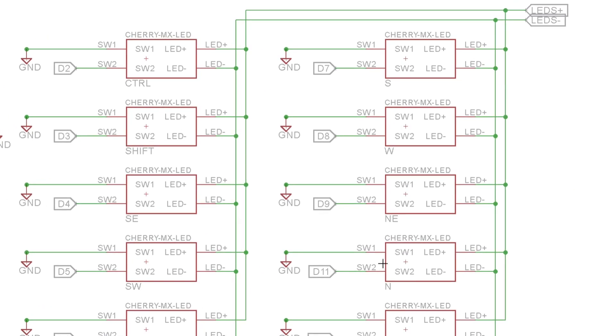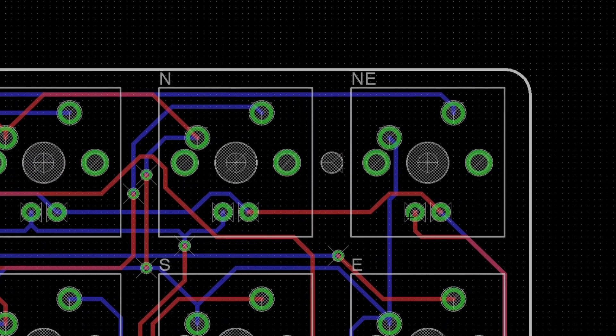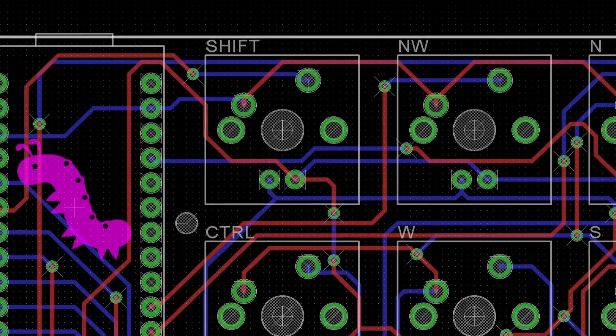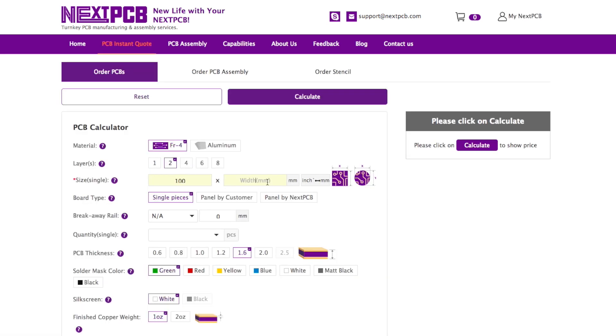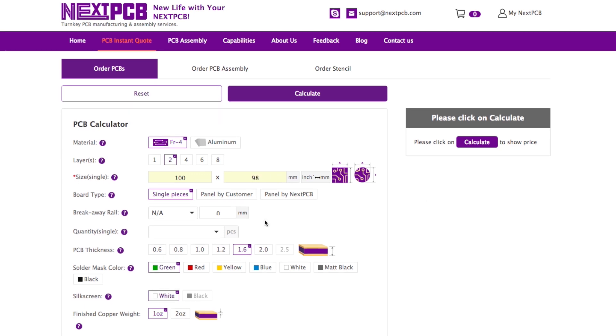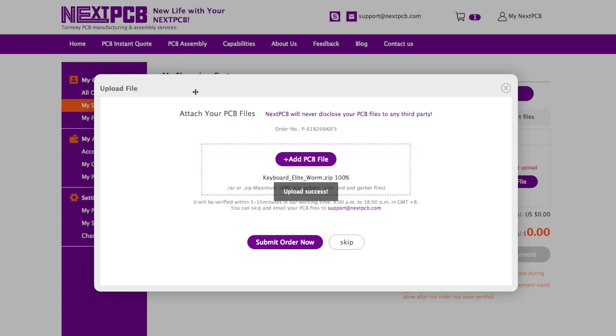Ordering the PCB is so simple. Once you have finished designing your board with your software of choice, you have to export the Gerber files. Then go to nextpcb.com and create an account. After logging in, select the size of your PCB, choose an amount, upload the Gerber files and that's it. They will verify that everything is correct before starting the manufacturing process. After some days, you will receive a package like this.